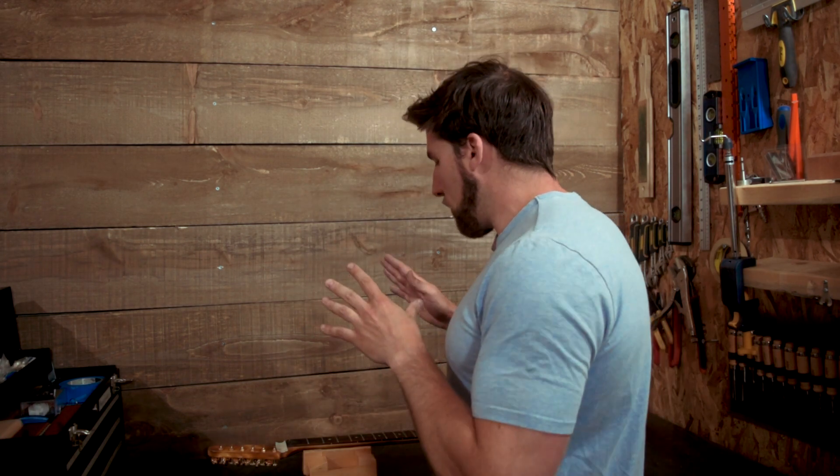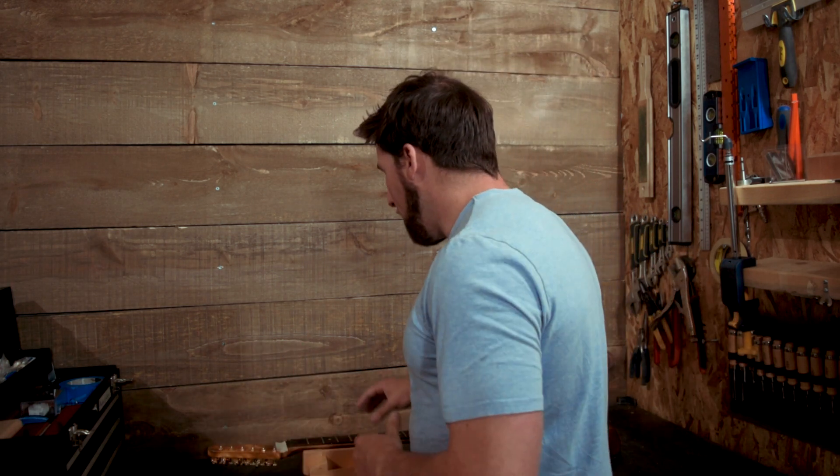What we're going to do here is round off the ends of the frets so that you don't cut your hands when you're playing, then we're going to crown the frets, polish them up, and we should be good to go. Let's get you in closer so you can see what I'm doing.